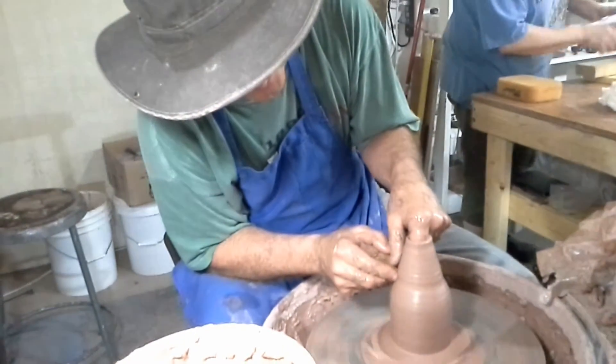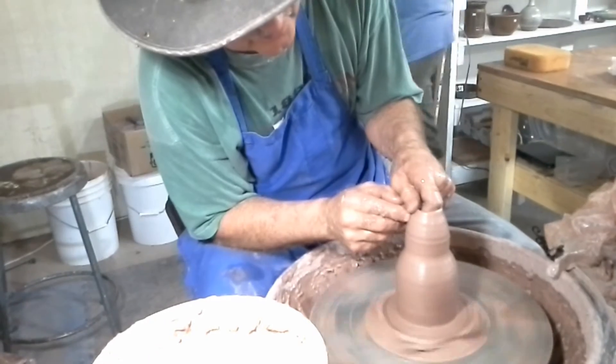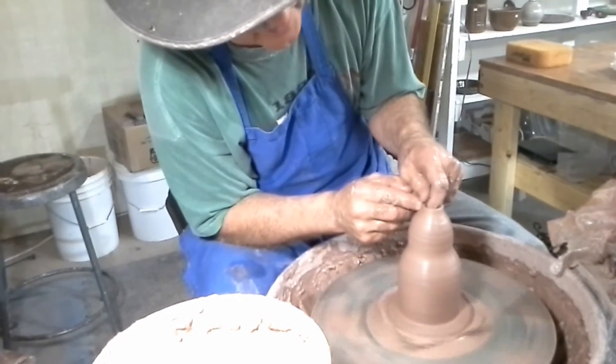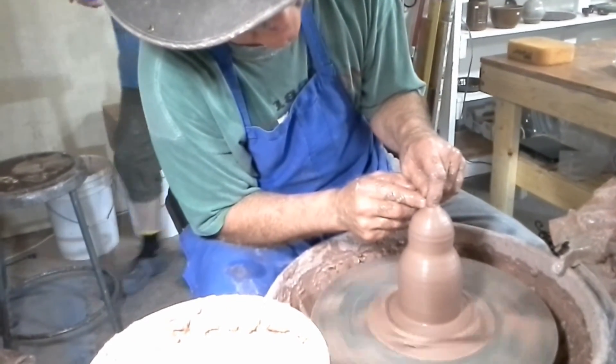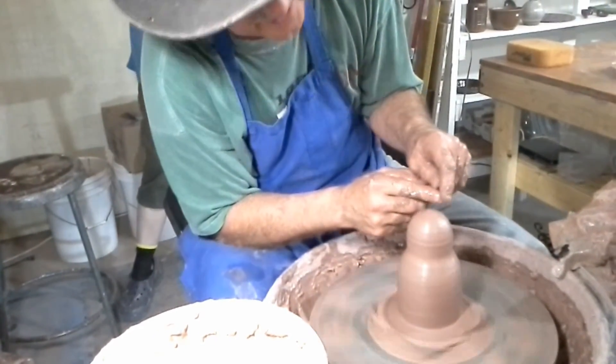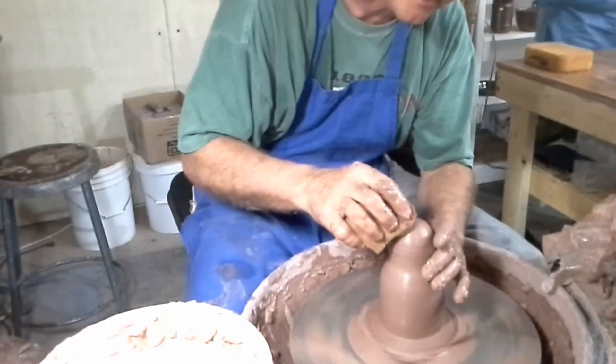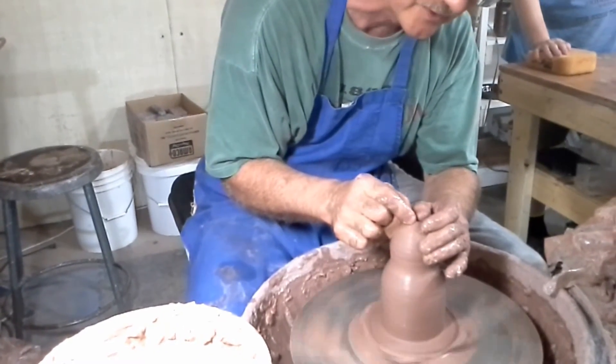All right, let's see what happens. I'll try to make a rounder head here. Once it seals, it has air inside so it's less likely to be able to fall down because it's sealed.